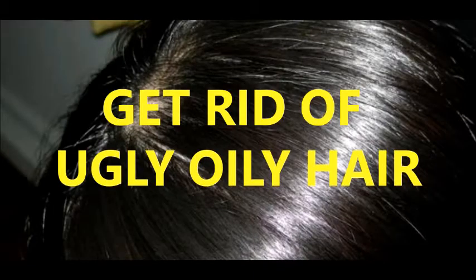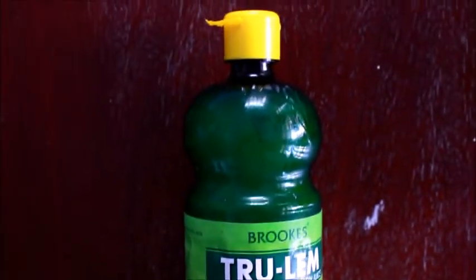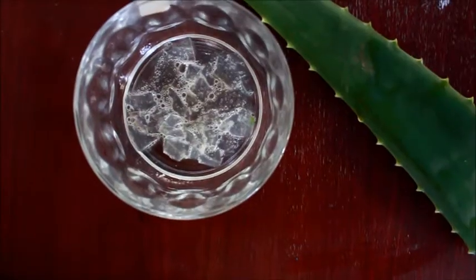Hello guys and welcome back to our channel. Today's video is about how to get rid of those ugly oily hair. The star ingredients of our video are lemon, honey, and aloe vera.